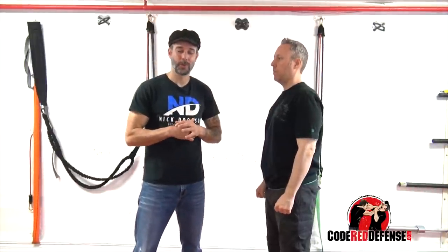Hey guys, Nick Josephson. Welcome to Code Red Defense. Today we're going to look at defense against a short grab.